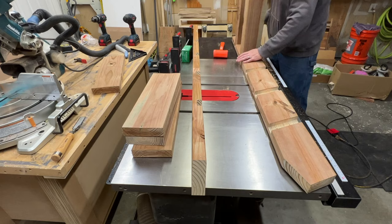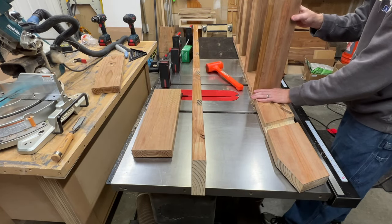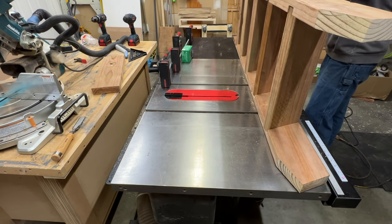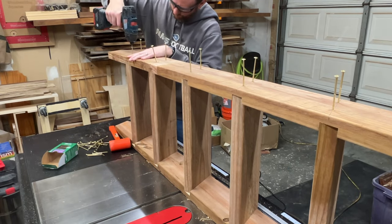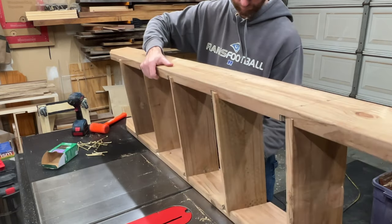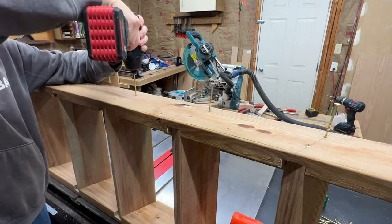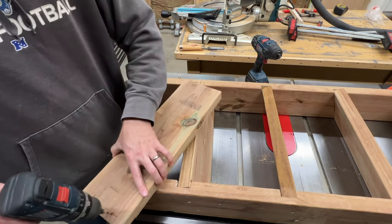Now on to assembly. I'll place all the stair treads in place and fit the other side. I'll set all the screws in place before driving them in — these are three-inch SPAX screws and two on each side of each step should be plenty strong. The last piece to attach is the piece behind the first top step. I'll lay out the position, pre-drill, and drive in the screws.